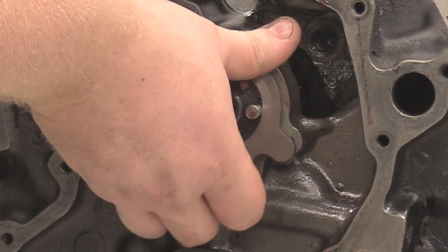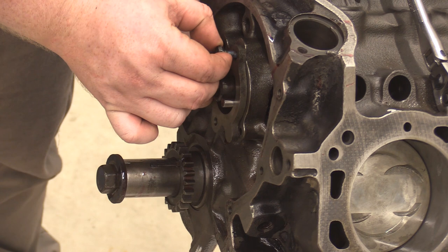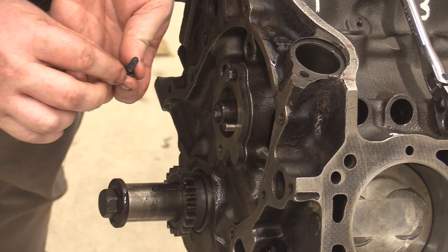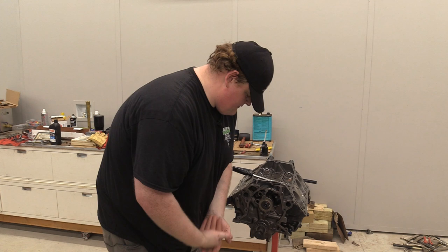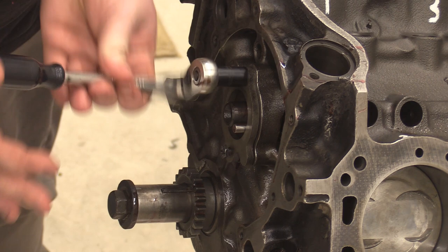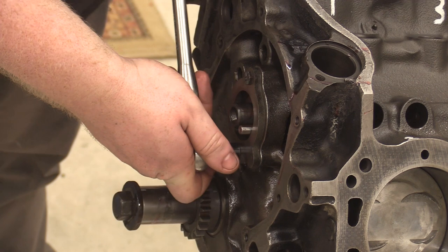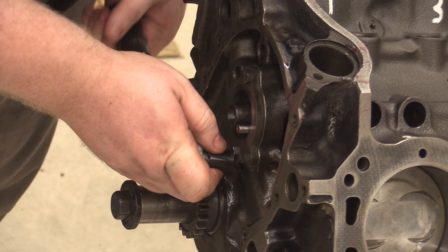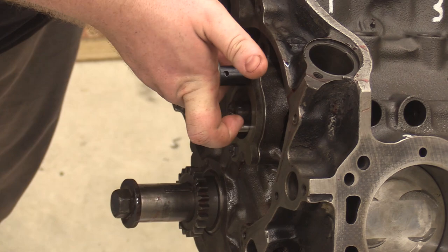Make sure you line up this oil groove with this oil port right there, so that will line up like so. On your engines, consult whatever source you are using for torque specs for these.